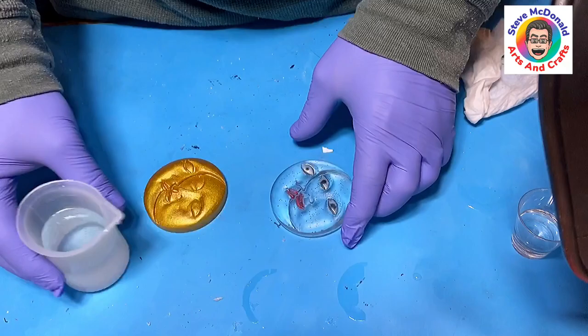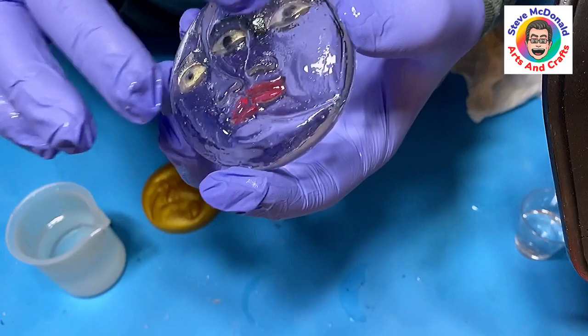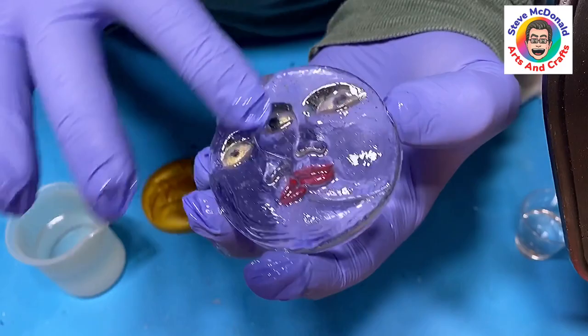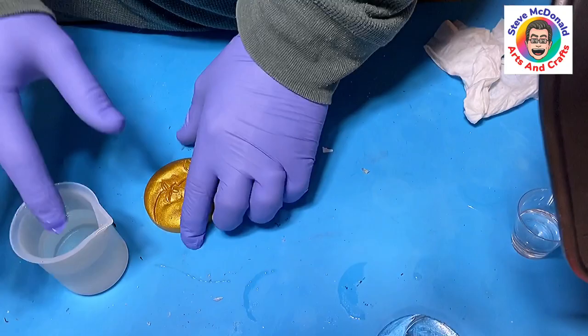I've got my resin mixed up now to give these a final coat, and this is how easy it is. All I do is I dip my gloved finger into the resin and put a very thin coat on, all the way round to where I want it to be shiny, making sure I get into all the little crevices. No brushes, nothing, because I don't want to waste brushes or little sponge things. Not too much, because you don't want it to be running — you just want it to be sticking on there.